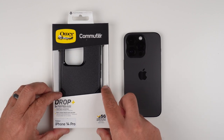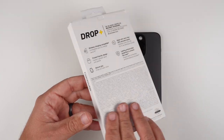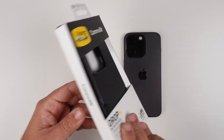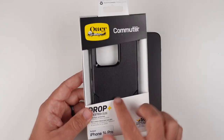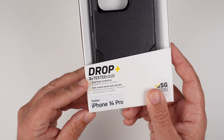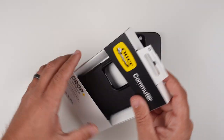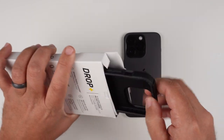So with the Commuter Series case, it is a very traditional case from OtterBox — one of their fan favorites. I really like the packaging here. If you get it at Best Buy or something, you can see the opening, you can touch and feel it. It's got Drop Plus, three times tested, the military standard, 5G compatible materials. So let's go ahead and get this bad boy out.